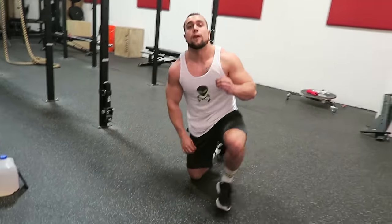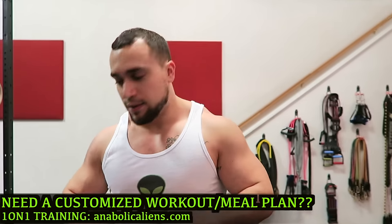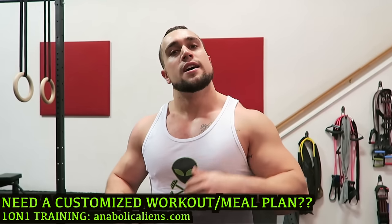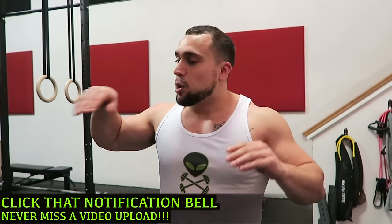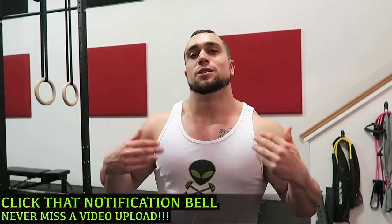Guys, that is a simple follow-along five-minute cool down of the chest. Do this after your workout and static stretching has a ton of benefits — it'll help decrease delayed onset muscle soreness, enhance your muscle recovery, and improve flexibility. There are a ton of long-term benefits as well, so if you don't already static stretch after your workouts, I highly suggest you start. Make sure you click that thumbs up button and the notification bell next to subscribe so you never miss a new video upload. I'll see you in the next one. Peace.